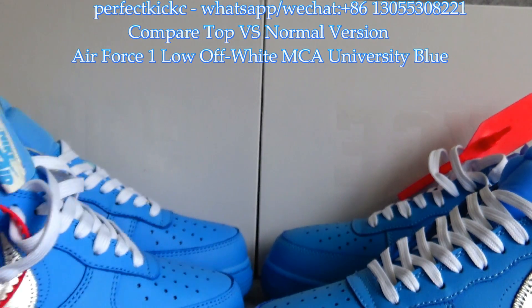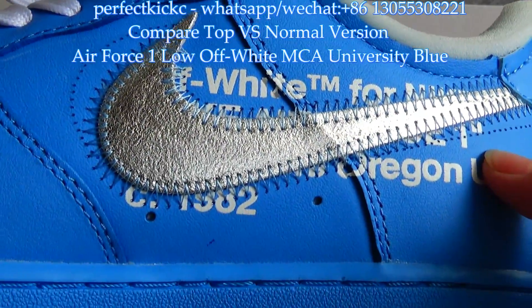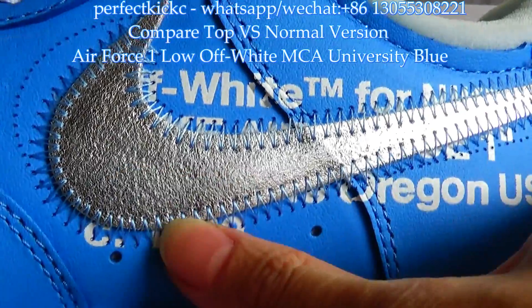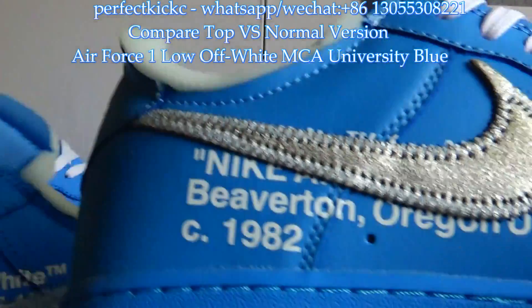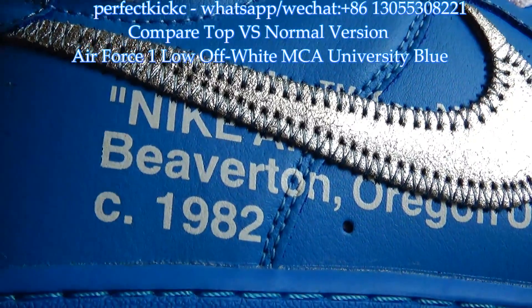The next part I want to show is the area behind the Nike swoosh. The pattern printed on the sneaker is quite different between the top version and the normal version.